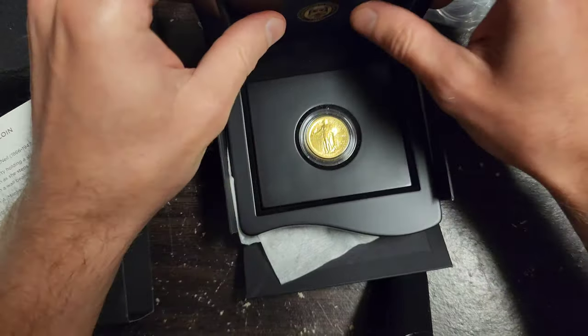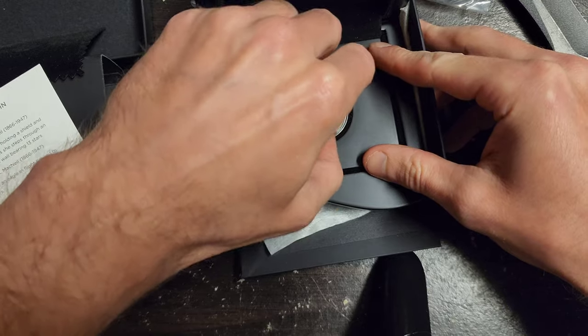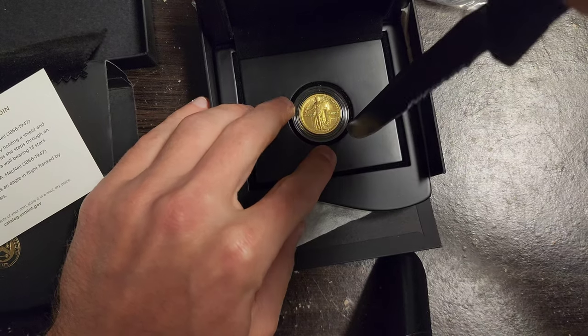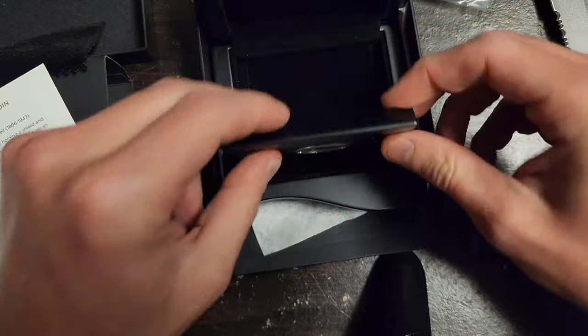I'd like to get it out so I can show you guys. How do I do this without destroying it? I have a knife — do I really want to do this? No, I don't want to do that. Oh, look at that — it just slides right up. Perfect.